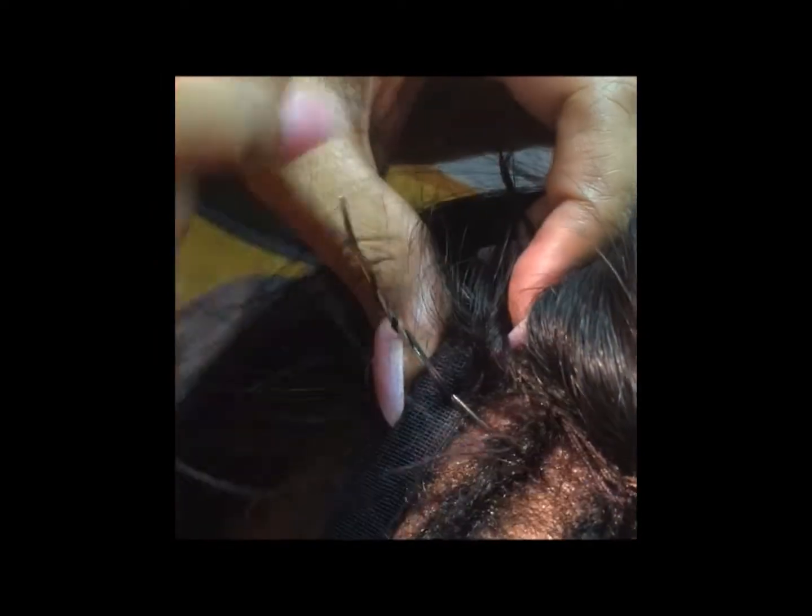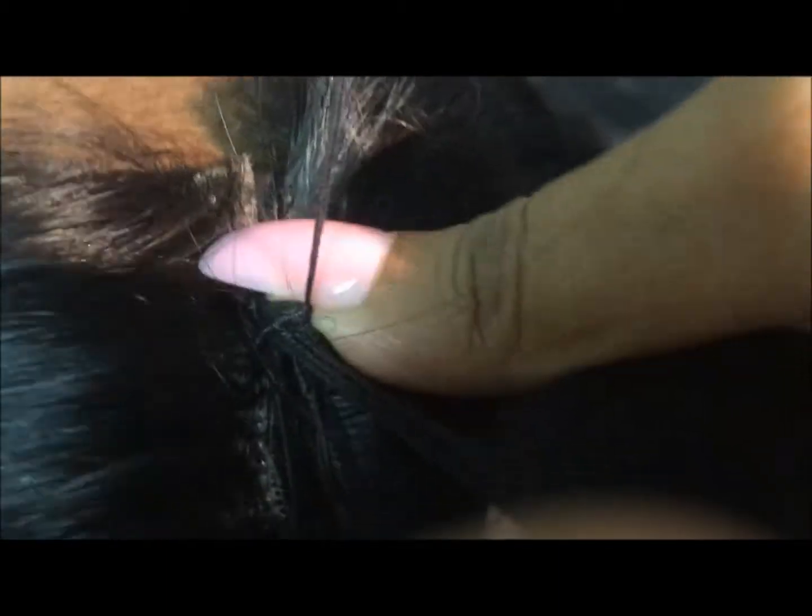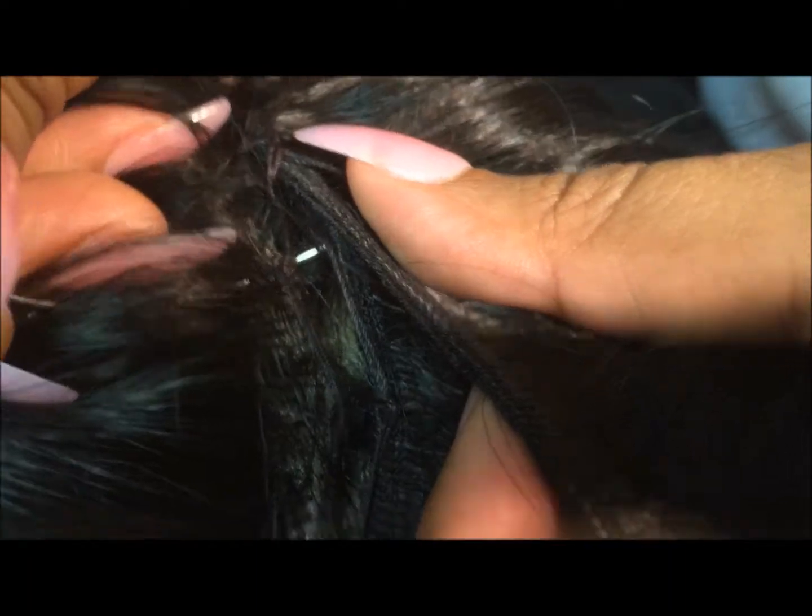Make sure your last stitch on the closure also goes through the band and through your braid. It's very important to not have a gap in between the closure and your final weft, so right now all I'm doing is sealing that gap and sewing them together.